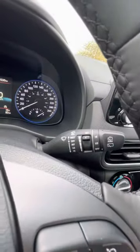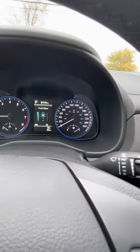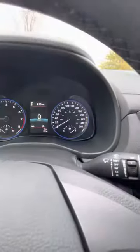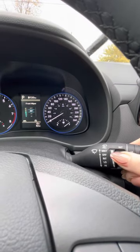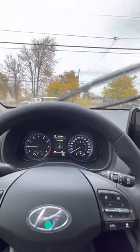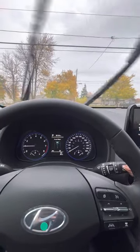On this right side is your wipers. So if we push down, it's just an intermittent setting and you can control the speed. Pushing this down, you'll see it slows down the speed and you can make it faster or slower. This one is just a standard low pace, and this is a higher pace, and then all the way up or off.